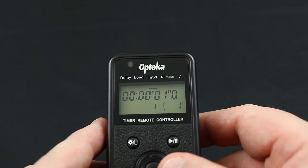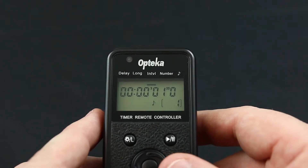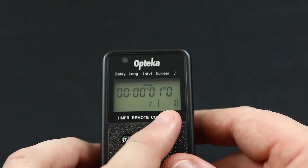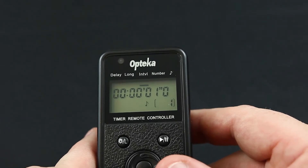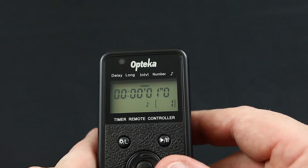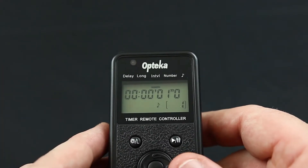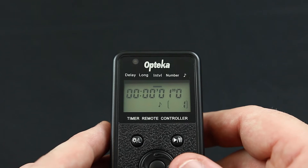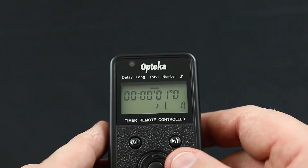Intervals is the time between each photo that you want the intervalometer to take. For example, this one currently has one second, which is the minimum time before it can take another photo. But this can also be set to many hours — you can set it to take a photo once every 24 hours, once every second, or any other time in between.